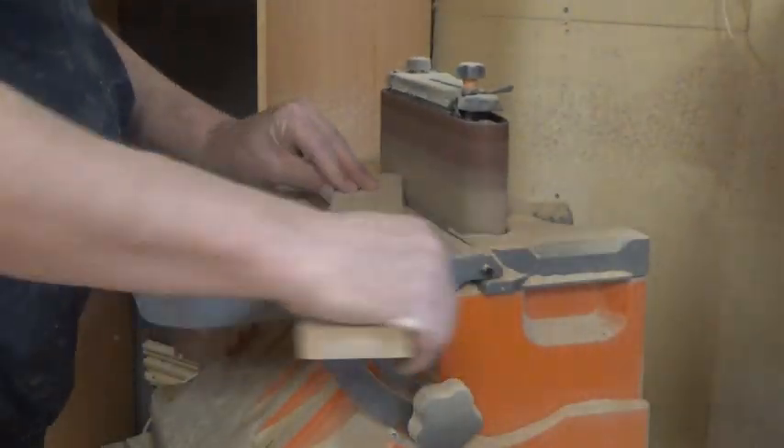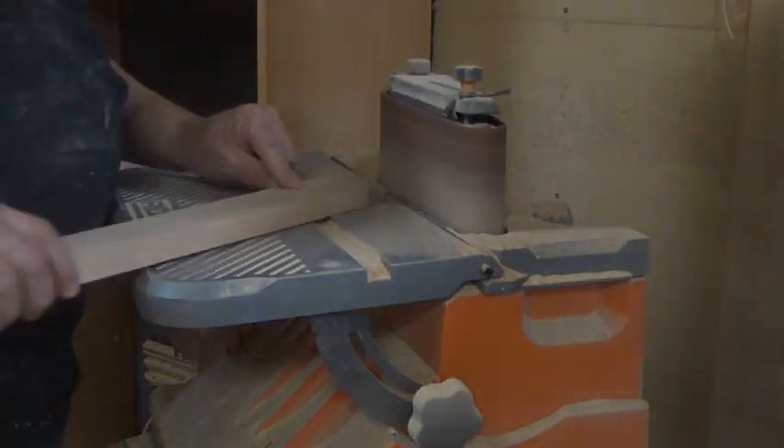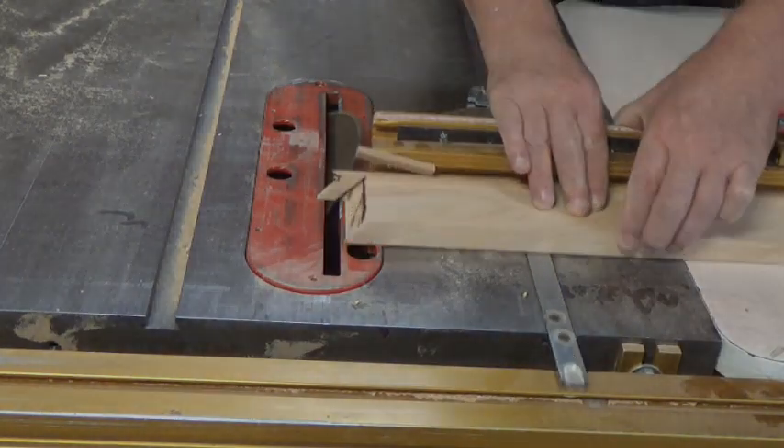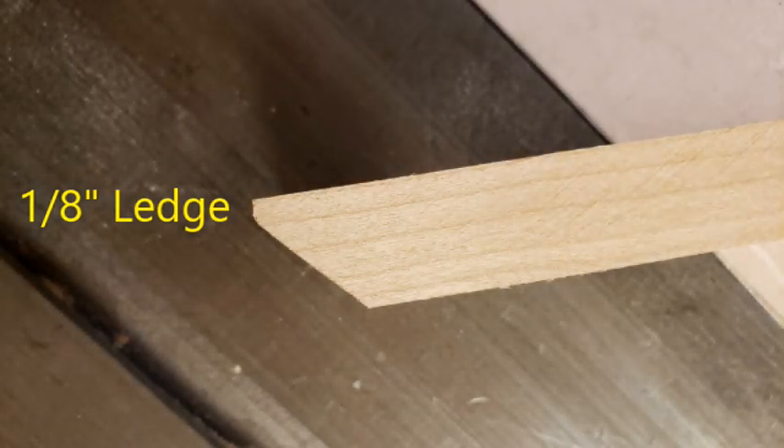Now we're going to work on the seat slats. We're going to round over one end on each of them. The other end we're going to trim at a 45, but not all the way — we're going to leave a little one-eighth inch ledge at the top of each one. You'll want to creep your way up to that setting just to make sure it's correct.